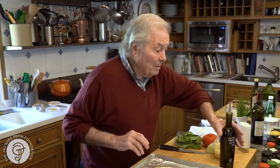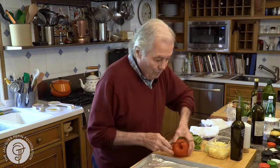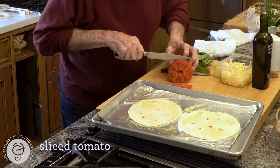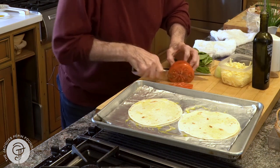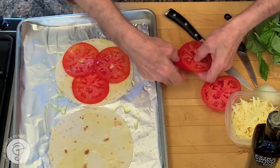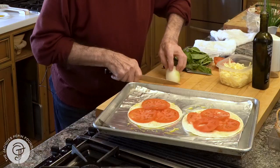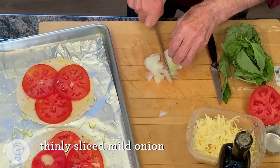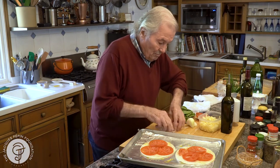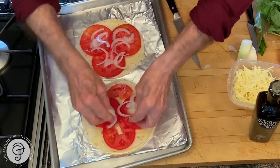Okay, so it depends what I have in my refrigerator, but usually tomato will be there. I like to cut it pretty thin — a slice of tomato to cover more or less. I have a bit of mild onion here, but make sure that if you do that, you cut it quite thin, because it's not going to cook very long. A bit of onion.